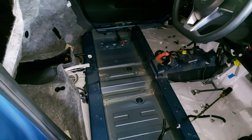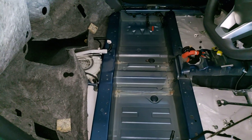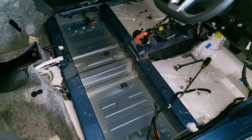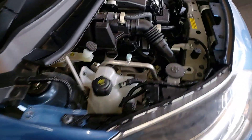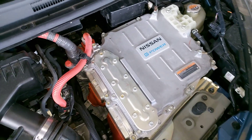If you ask my personal opinion, I really don't like this design — it's extremely difficult. This is a small 3-cylinder engine, and the inverter with converter is over here. Now let's take a look at the battery.